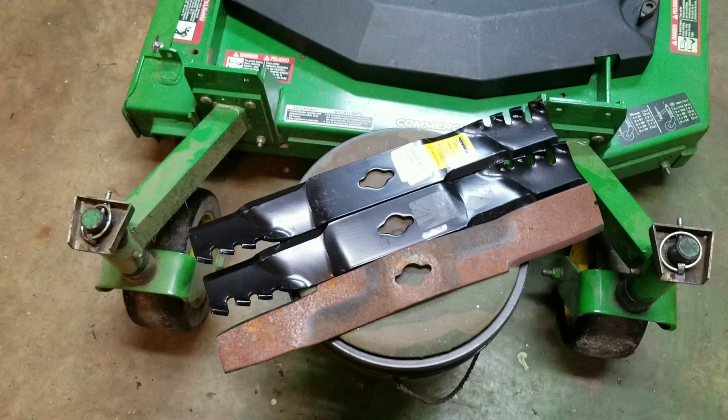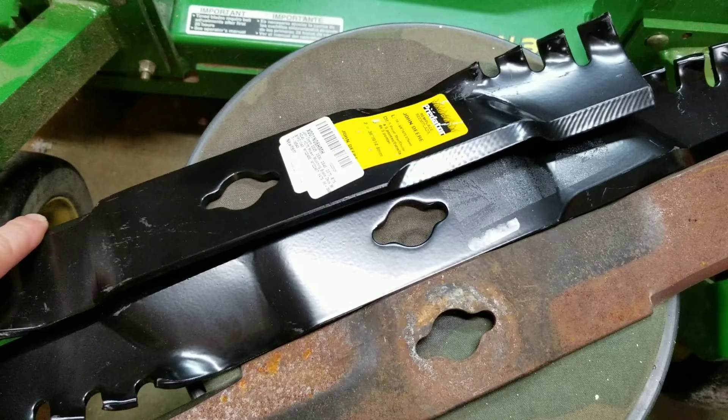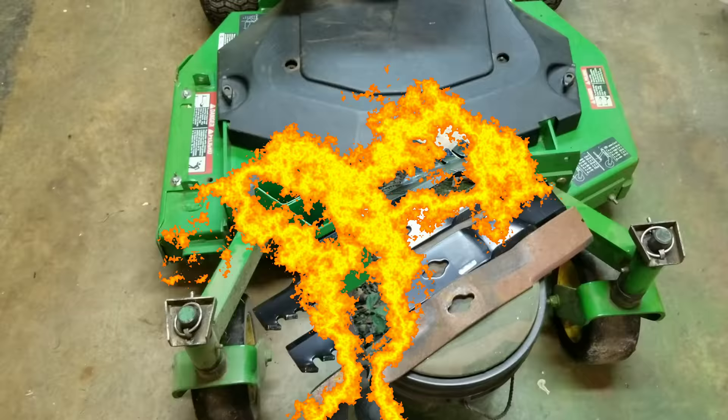I got these off Amazon and they were a really good price. I've been wanting to try the gator blade style for this mower to mulch up the clippings a little bit better. These have a pretty thick coating of paint on them, so I'm gonna take my flap disc and run over the cutting edge real quick to knock the paint off basically, and then put them on my G15 and mow the front yard and see how they do.